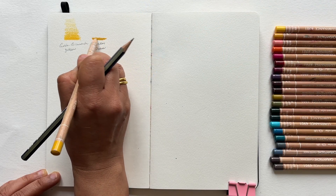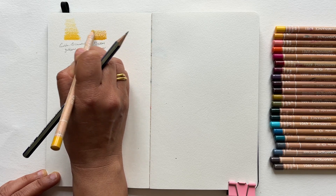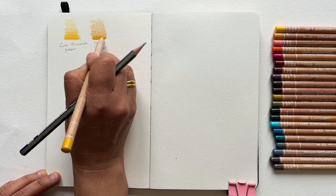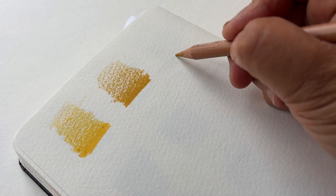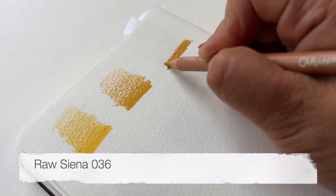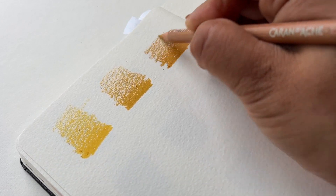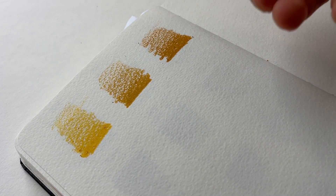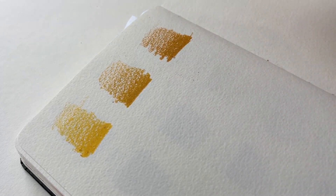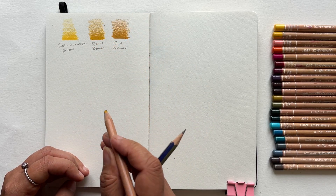As we go along, you'll see that a lot of my colours are quite muted — very few brights in my collection. That's really important when you select your own colours. Now let's take a look at Raw Sienna 036. This is a lot more brown than the watercolour version I'm used to. It's quite similar to Yellow Ochre but with a hint of earthiness. I use it for ridges on mountains or pebbles along a stream.